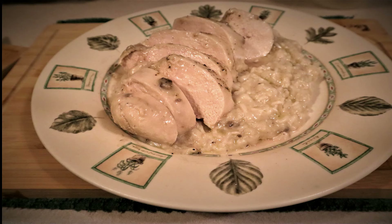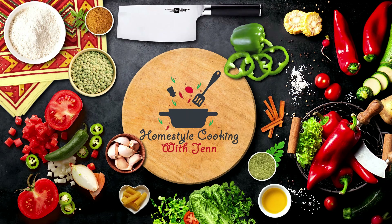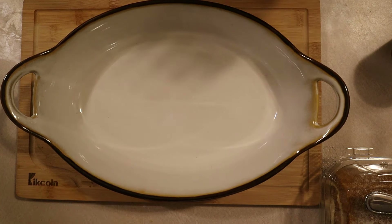Chicken and rice — a hearty and simple dish that is a favorite in this household. Hello everyone, and welcome back to my kitchen. Today we are going to be making a dish from my childhood, chicken and rice. It's a super simple recipe with only a few ingredients and it's even better the next day. The entire ingredients list is shown on the screen and you can get the full recipe on the channel's website, homestylecookingwithjenn.com. Let's get started.